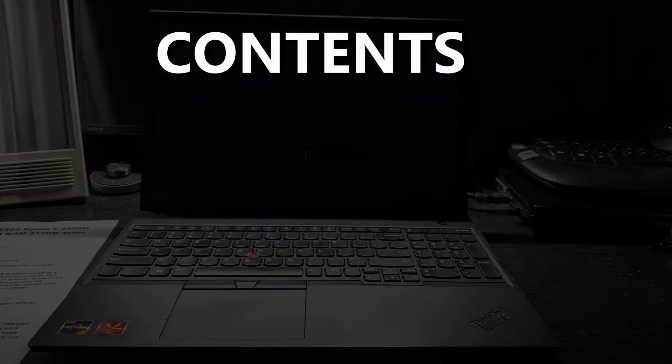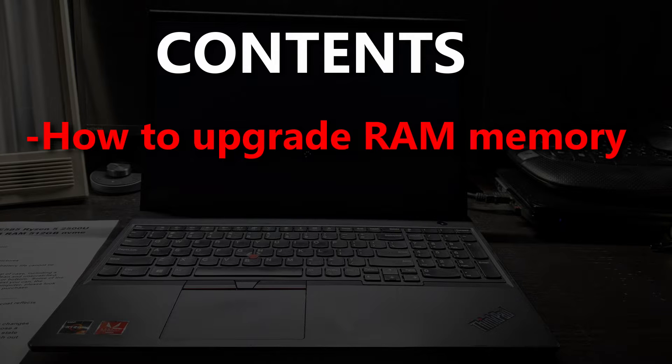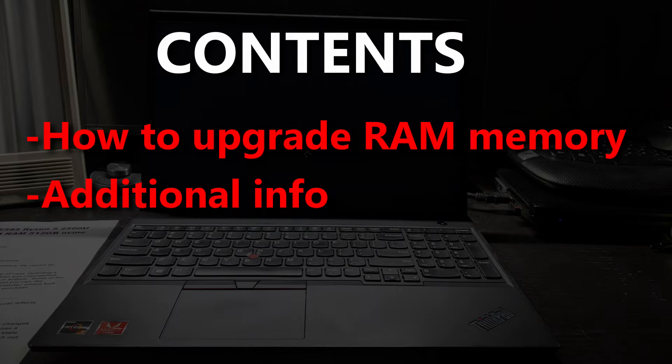What's up everybody! In this video I will show you how I upgraded the RAM memory on my Lenovo laptop. I will also provide additional information towards the end of the video.